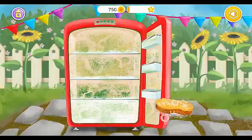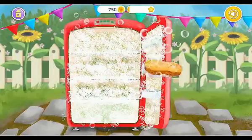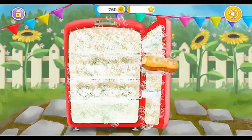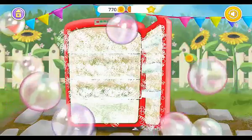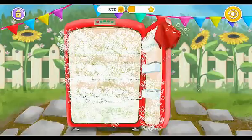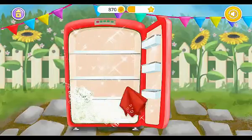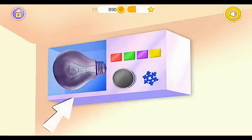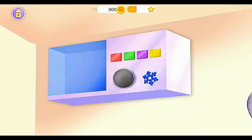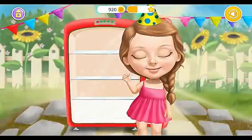Use the sponge to clean it! Pop the bubbles! Wipe it! Click on it! Throw it away! Press the button! Good job! The fridge is clean now.